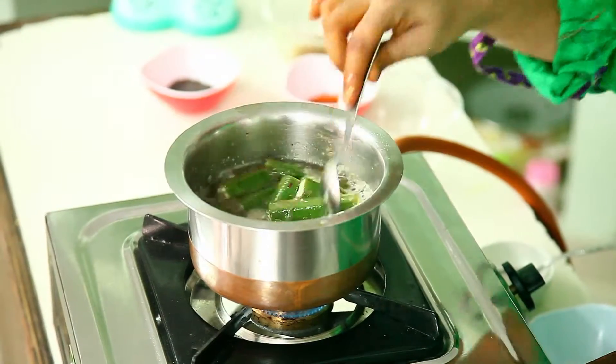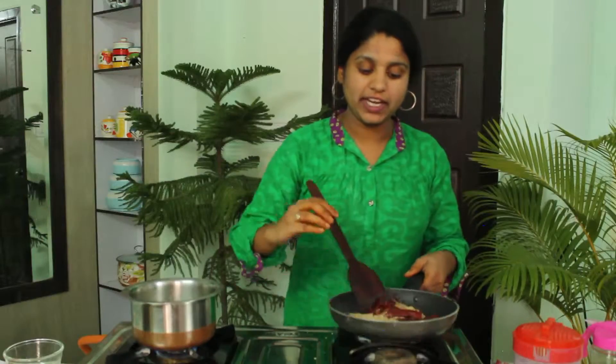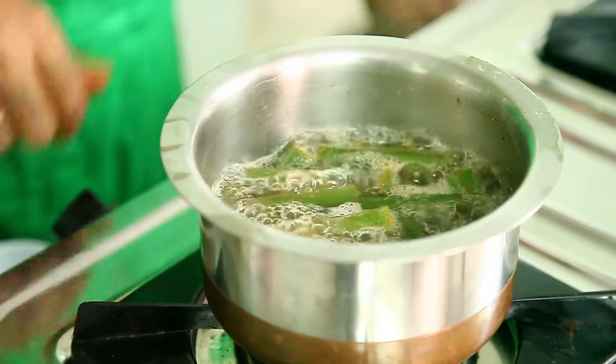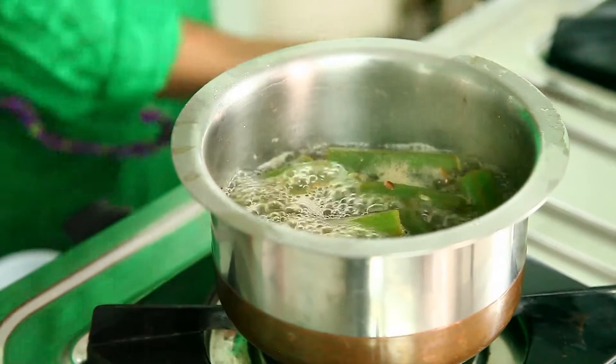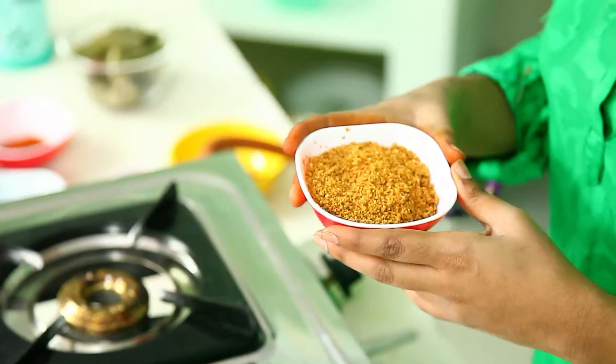The ladies finger is getting boiled on the other side — just within two minutes it will reach the boiling point. Now we have to make a fine powder of these three ingredients. We can see that the ladies finger also got boiled — it boiled three-fourths, not completely. It has boiled up to 75 percent. Now I'm turning off the stove and taking it out. This powder of sesame, dry chilli, and cumin seeds is ready.